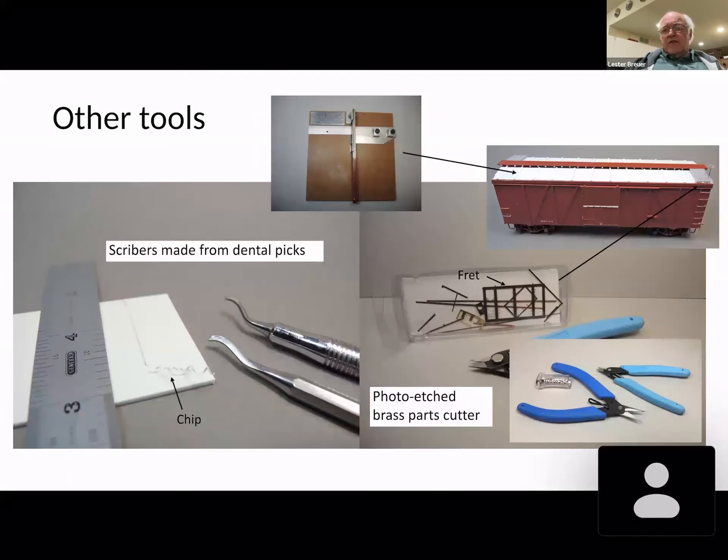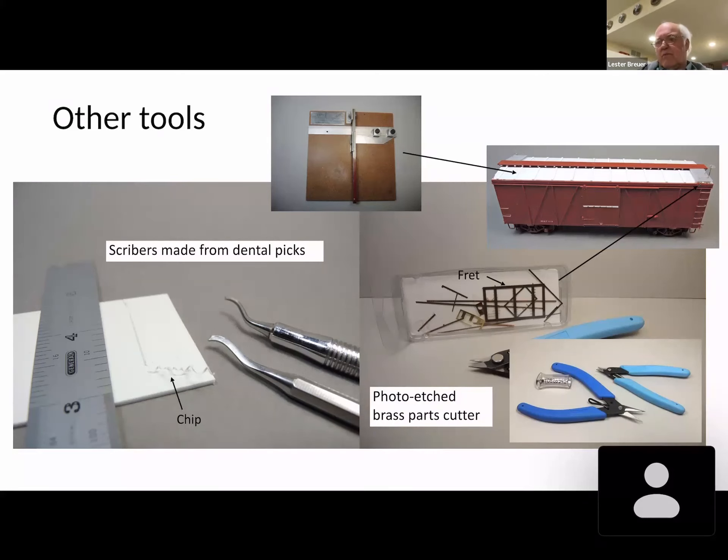Then you have scribers. You can buy the commercial scriber, but it's easy to make your own. Take a dental tool and grind a 60-degree angle on it. If you have it ground correctly and pull it across a piece of styrene, you should get a chip — a nice round chip being formed as you pull that scriber forward.